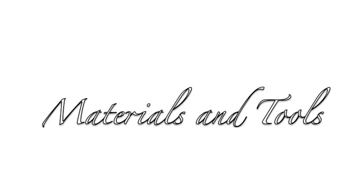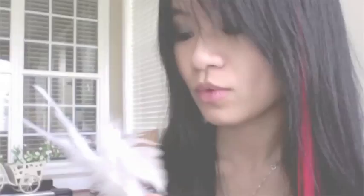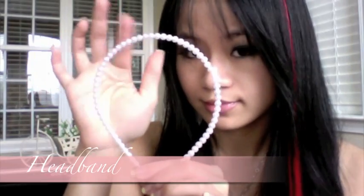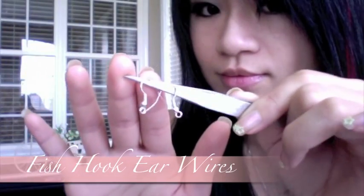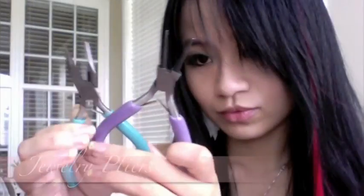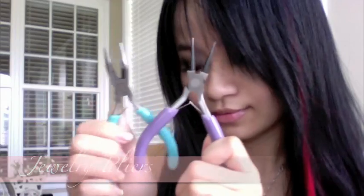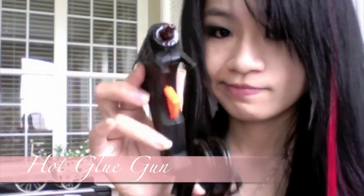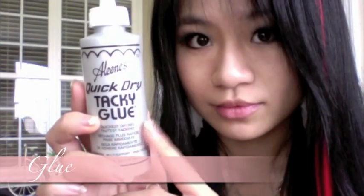Materials and tools: feathers, craft felt, headband, fishhook ear wire, jump rings, jewelry pliers, scissors, and a hot glue gun or glue.